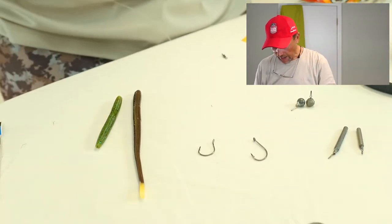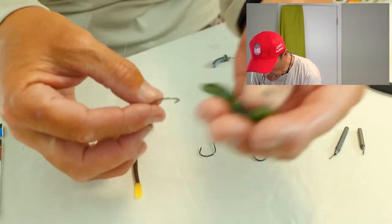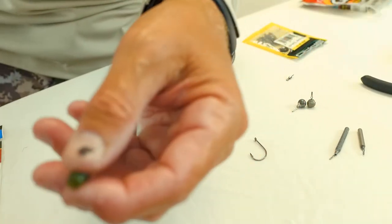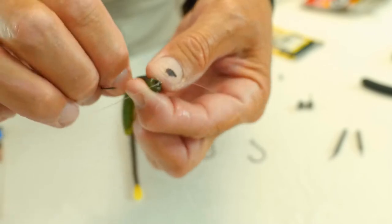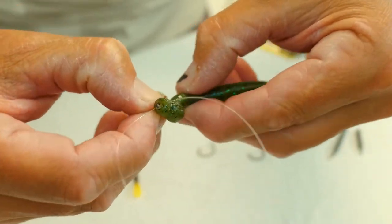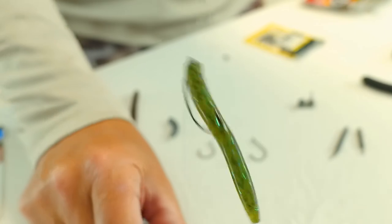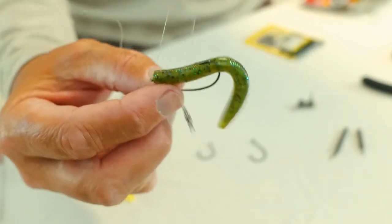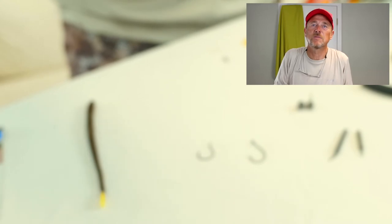Now I'll show you how I rig the baits. On this one — and I do this in Okeechobee all the time — let's say I want to go Texas style weedless. I've got a very tiny three-inch Senko here, made by Bass Pro Shops. I'll go through it just like that, come back around, hook it up, skin hook it, and it's exposed. That's how it looks on the hook — that's how I'll fish this. I'll do this in northern lakes too when I want my bait weedless — I'll do it with Gulp baits all the time up here in Michigan.